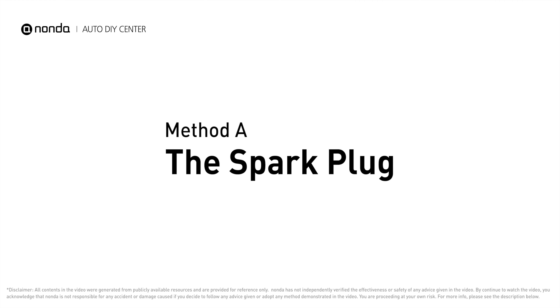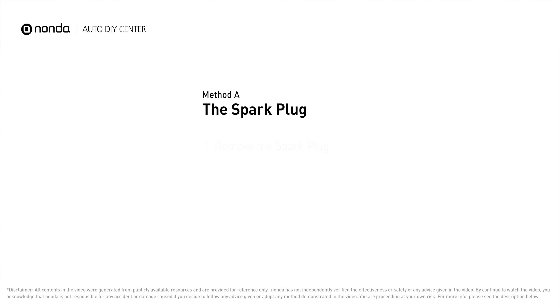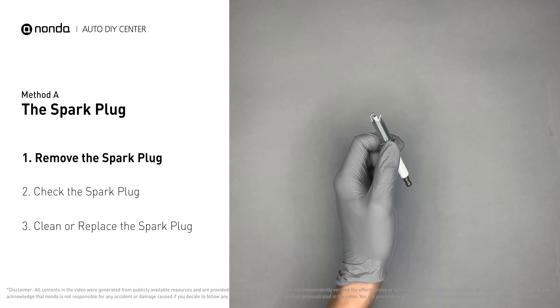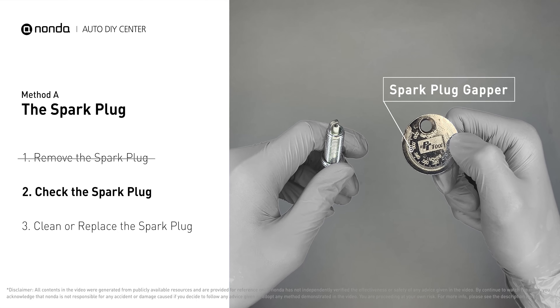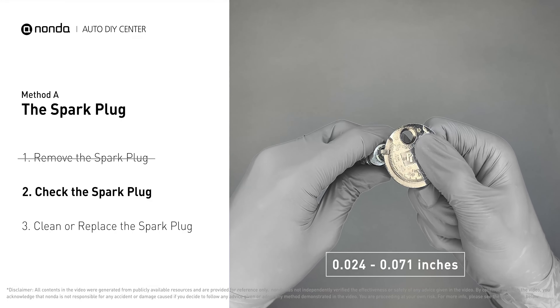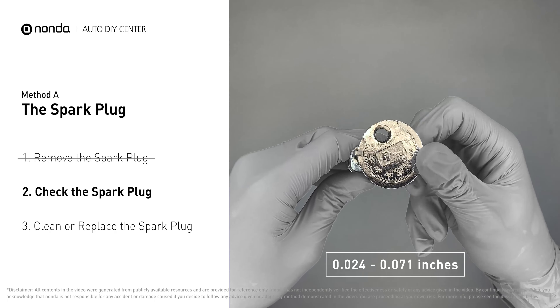Method A: the spark plug. The spark plugs are located at the engine end of the wires under the plug covers that attach them. First, carefully remove the spark plug. Use a spark plug gapper to check the spacing of this spark plug. Normally the spacing should be between 0.024 to 0.071 inches.